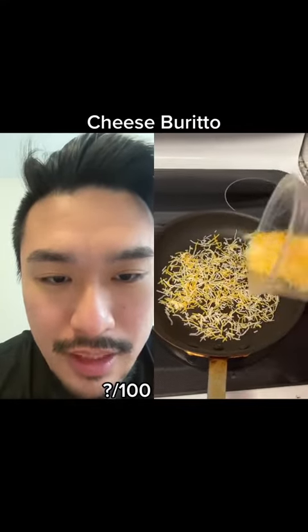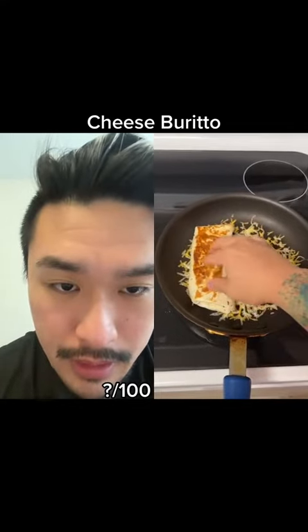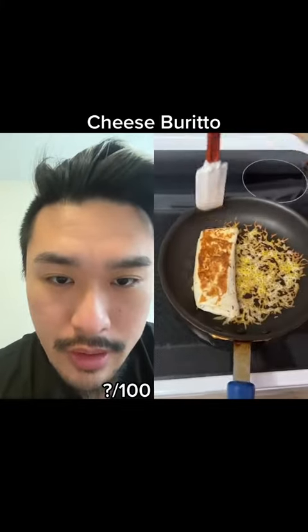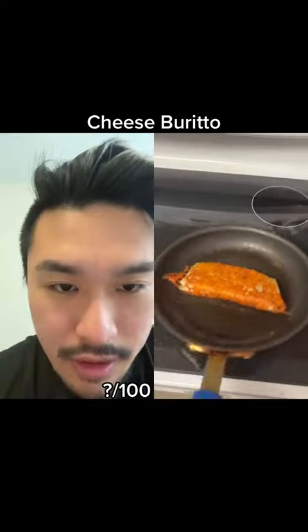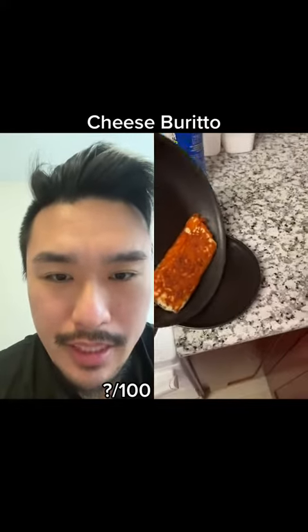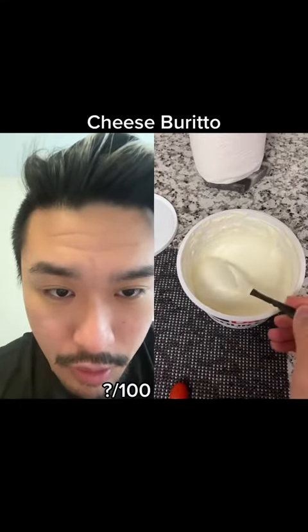Just eyeball it — look how evenly sprinkled. Putting it on one side, tucking it in. He's doing this with one hand too, one-handed cooking. This whole thing probably took maybe four minutes to make. Beautiful.